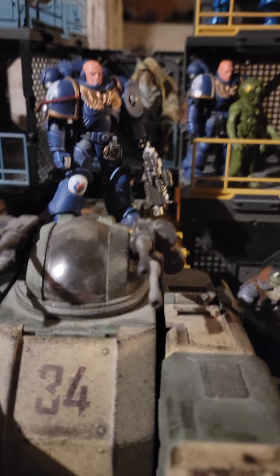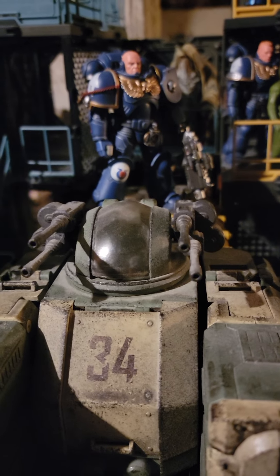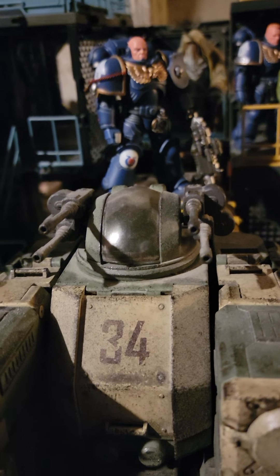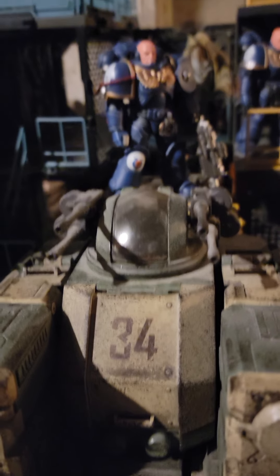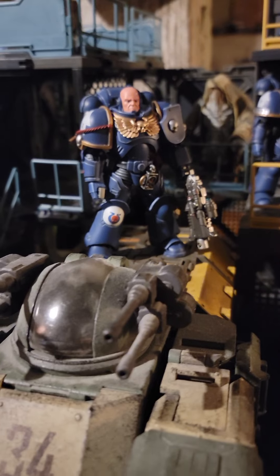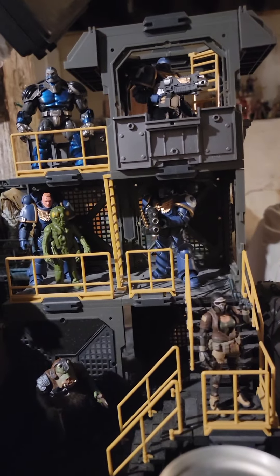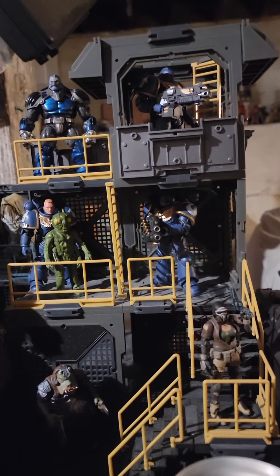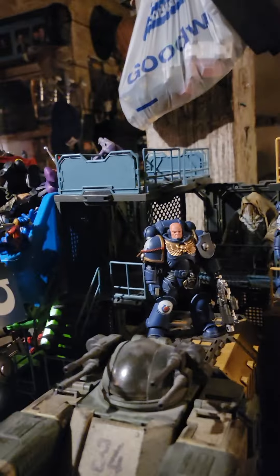I don't know much about 40K or the rules or how it's played — I have bits and pieces of information but I'm not in any way, shape, or form an expert. But from what I've heard, you could play Kill Team with these. And that's definitely something I would like to maybe do. I could use this diorama as parts of the terrain, since you're not slamming them together on it.